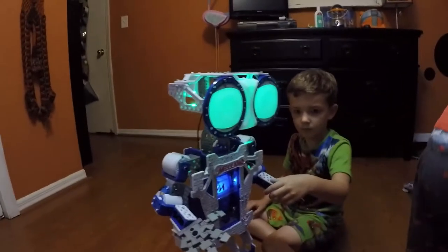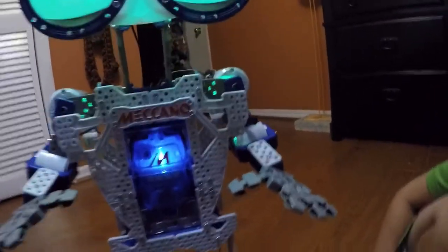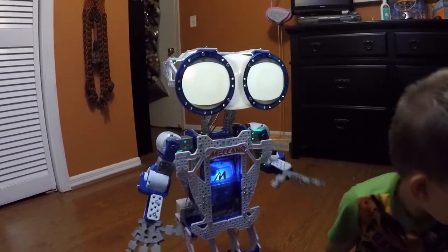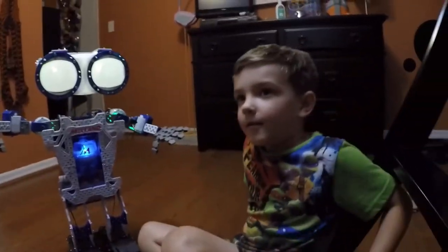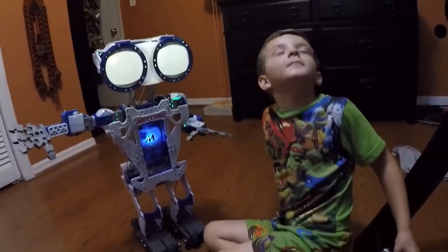We can get him to play a game. He has programs for playing games. We can play Five Clues, Charades, or Robo-Trivia. Just let me know which one you feel like playing. Robo-Trivia! So, you'd like to play Robo-Trivia. I'm game.